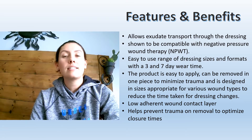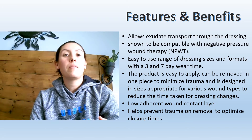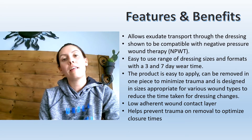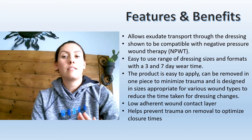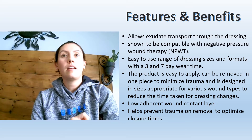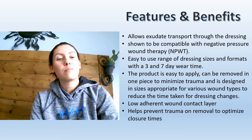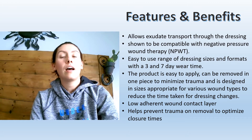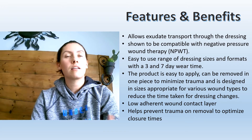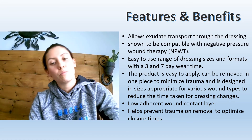Because it is a mesh dressing, it does allow exudate to pass through and go to your cover dressing very easily. It can also be used with negative pressure therapy — in VAC dressings, you would place it at the base of the wound, which helps with the antimicrobial effect. With the three and seven day wear time, it can easily be removed in one piece because it has a low adherence to the wound, which helps prevent trauma on removal. If it does stick, you can use sterile water to peel it back easily.